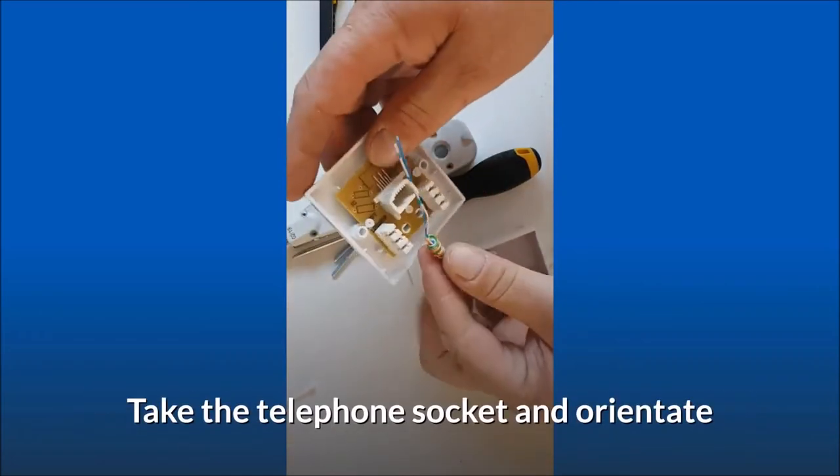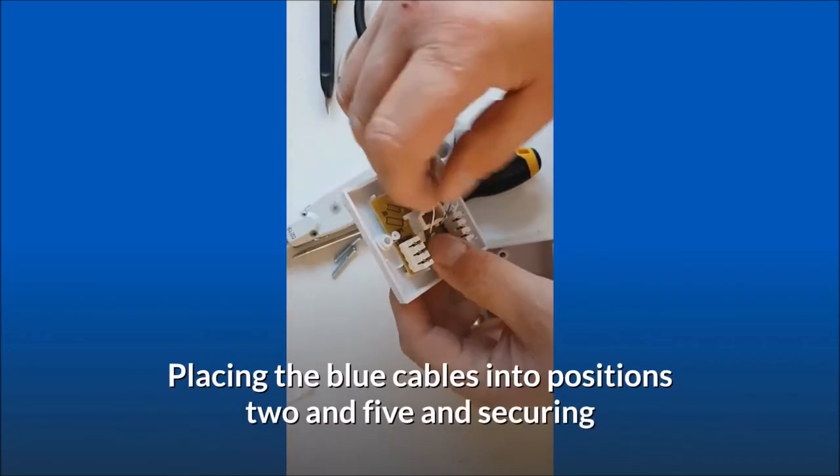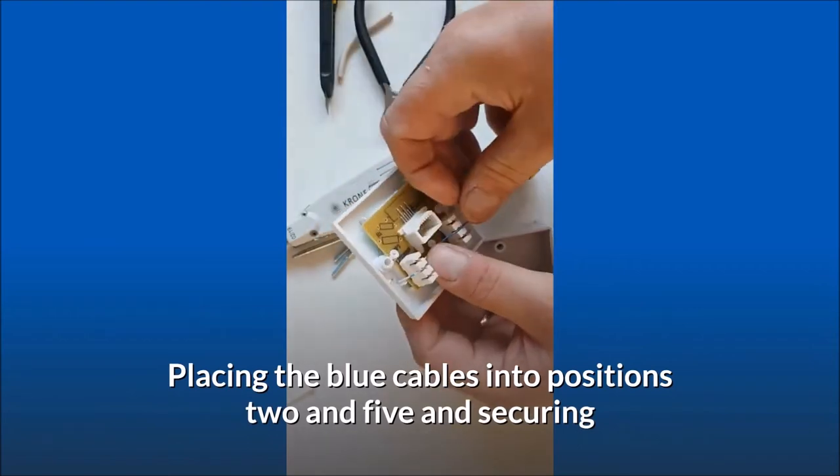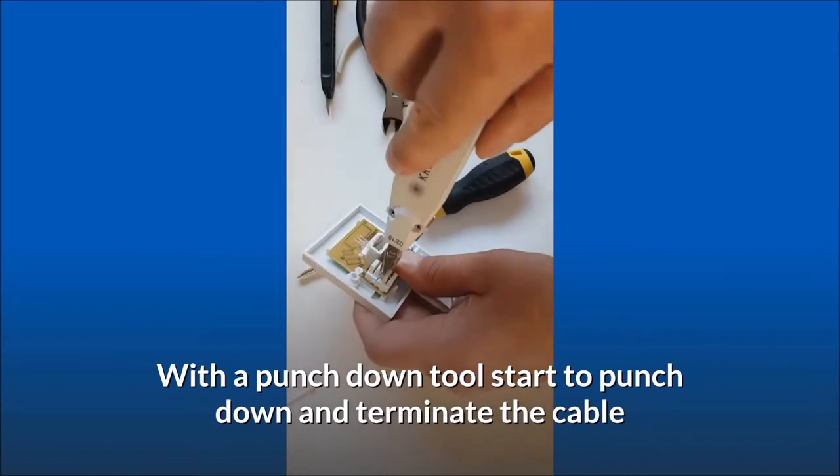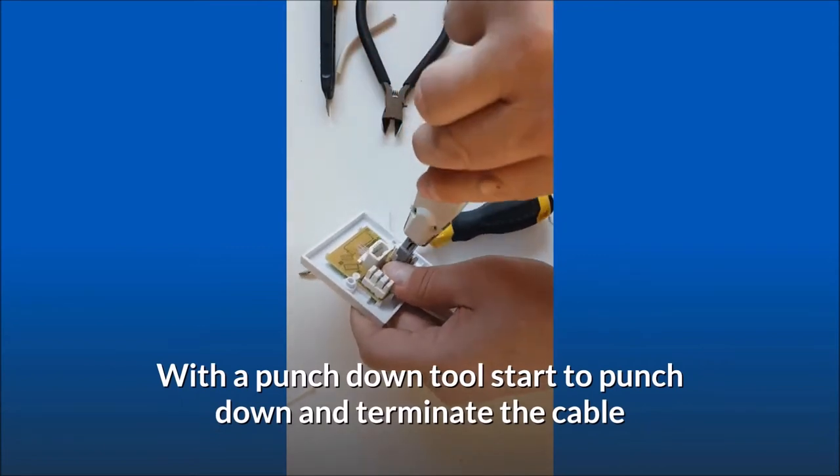Take the telephone socket and orientate it. Placing the blue cables into positions 2 and 5 and securing. With a punch down tool, start to punch down and terminate the cable.